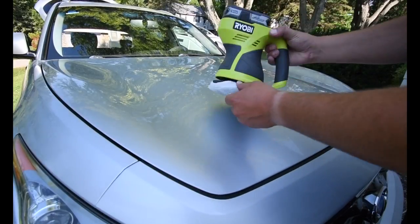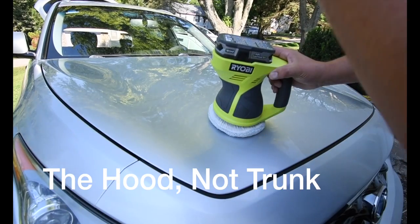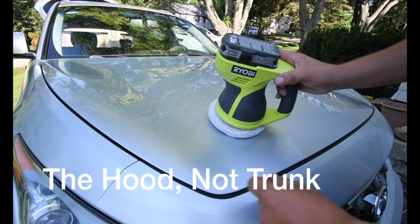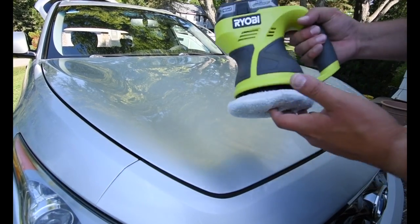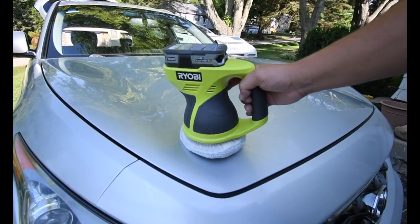So I got the wax on the trunk, the front bumper, and the two side fenders. It's dry by now and ready to buff out. Let's see how this six-inch buffer works on a car.